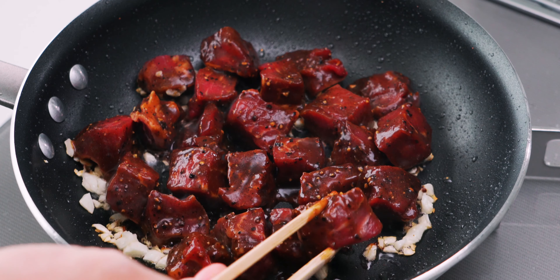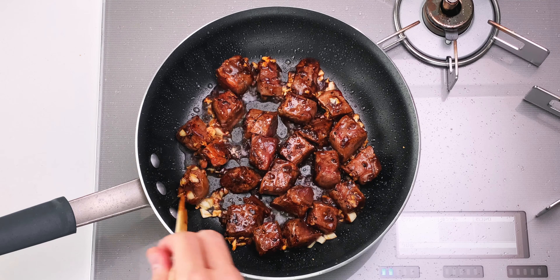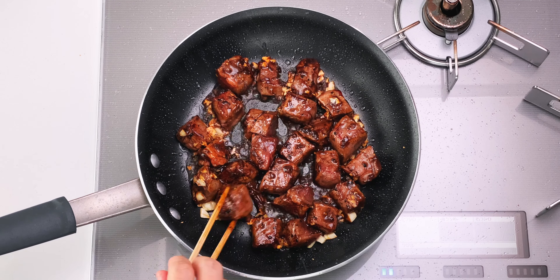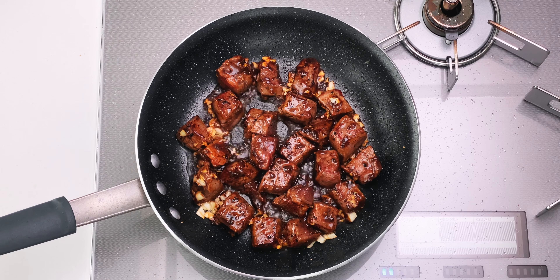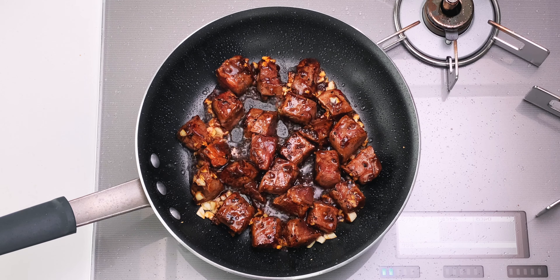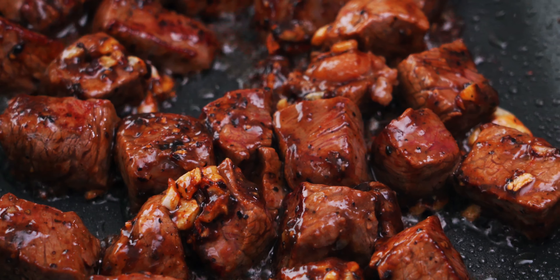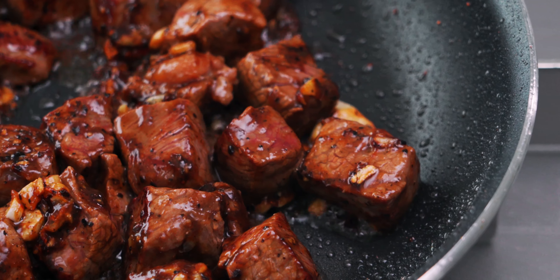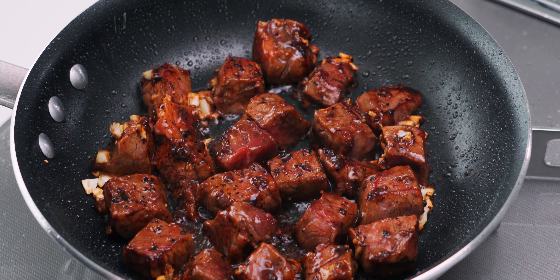Once the beef starts browning on one side, flip it over and brown the other side. Now we're going to let this fry undisturbed for about 15 seconds, or until it starts to brown on this side. Don't be afraid of getting a bit of char on that beef — this is what's called wok hei, and it's what gives a good stir fry its smoky aroma.